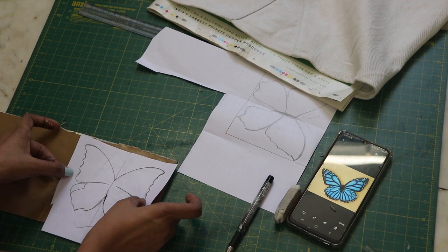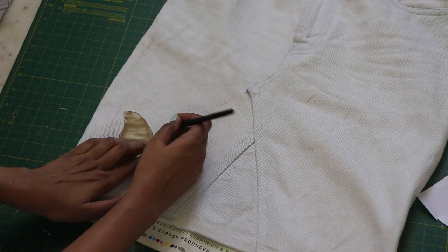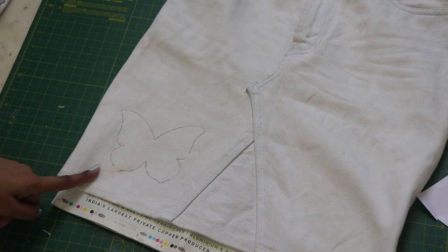I drew some butterflies and stuck them on a hard surface like a piece of magazine paper or something like that, so it's easy to trace. The main reason for the butterfly stencil was that I wanted all the butterflies to be a single size, but I ended up with different sizes.